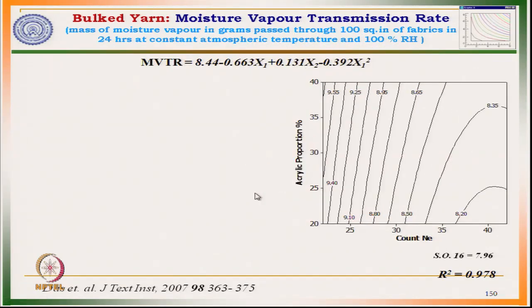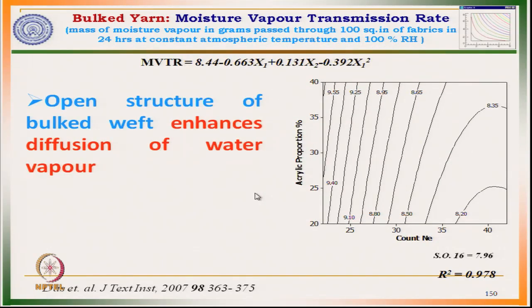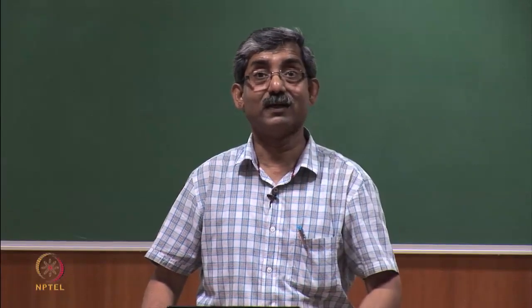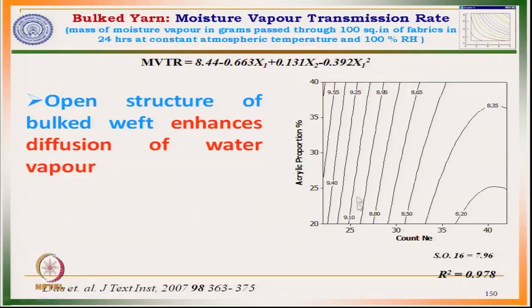If we see the moisture vapour transmission, with the increase in acrylic proportion moisture vapour transmission increases. This is due to the creation of pores which enhance diffusion. Due to higher diffusion from the pore structure, it gives a higher flow of moisture vapour.